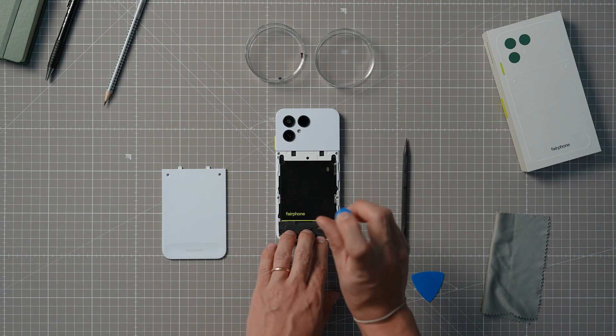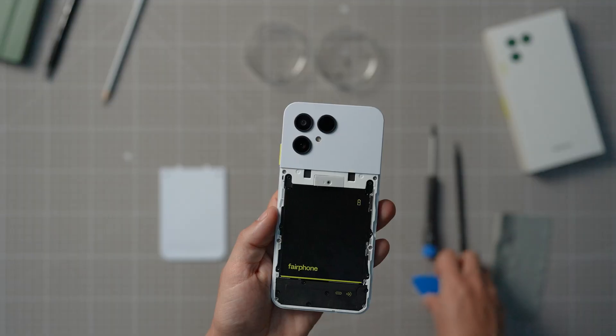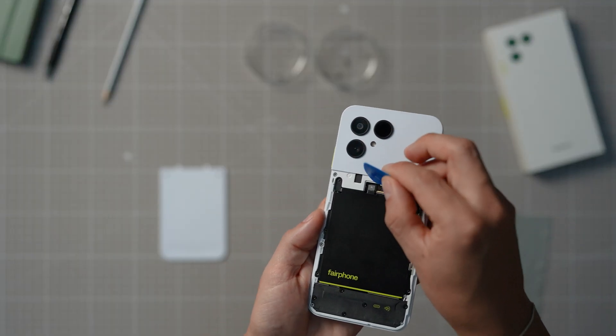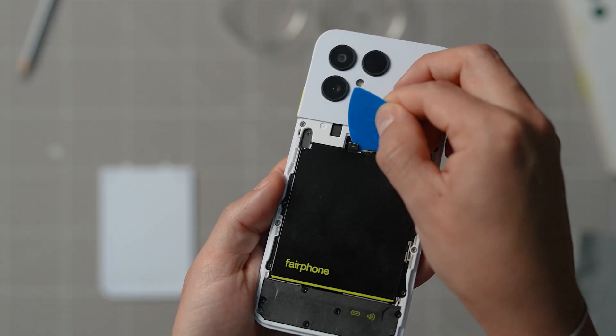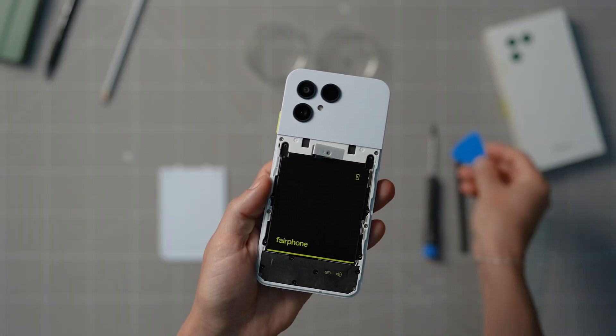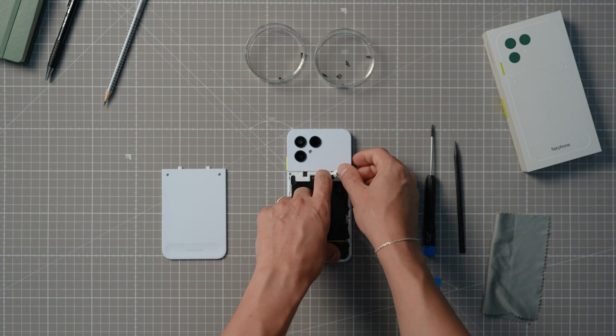Make sure to keep all the screws safely in a separate container. Now that the screws are out, you can slowly lift the connector cover on the top, disconnect the board-to-board or B2B connector underneath, and remove the battery.